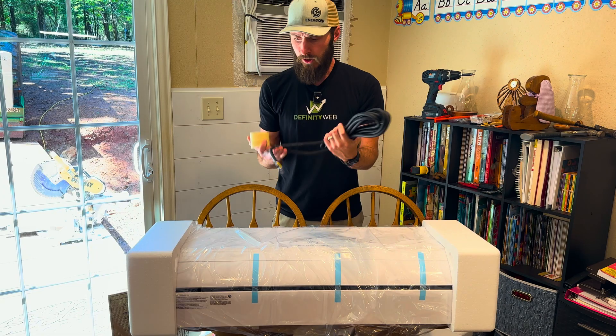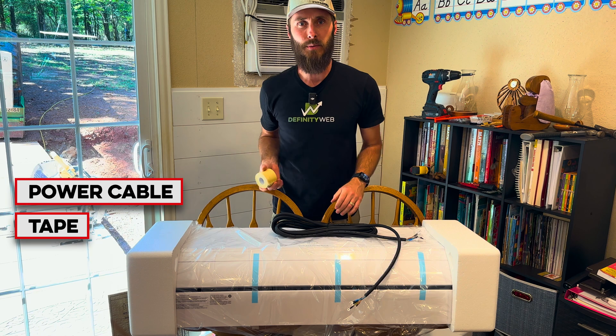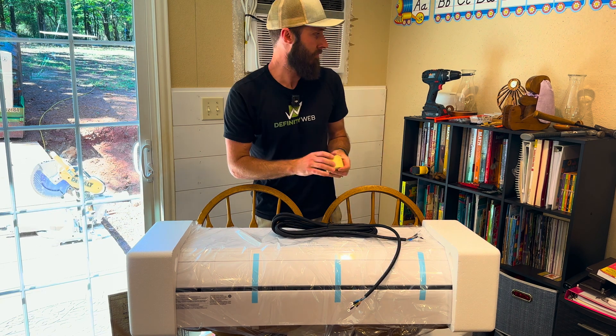There are two more things in here — it also has the power cable and some tape to wrap everything up when you're done. I don't think we're going to use this; we'll talk about it later.